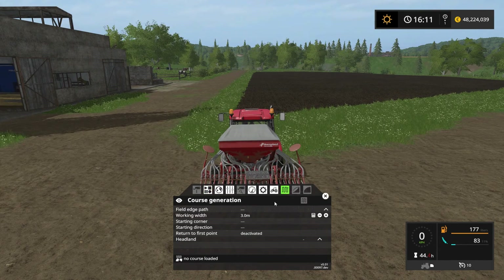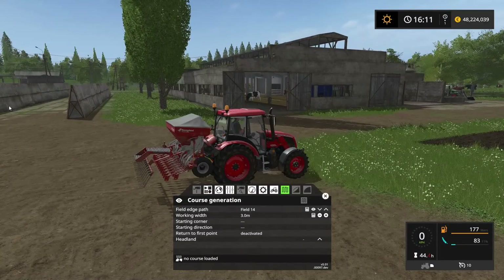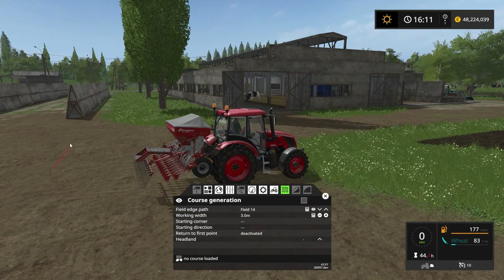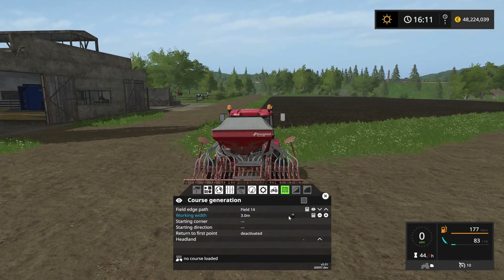In the course generation, we want to select field number 14, which we do by clicking this arrow here. That shows the fields that we currently own. The working width of the machinery behind us is 3 meters. We can verify that by clicking the calculator, which will show us a red line back here indicating the width. I like to have the working width just a tiny bit smaller than suggested, so I have a little bit of overlap — just in case the worker misses anything — so I'm going to put this down to 2.9 meters.